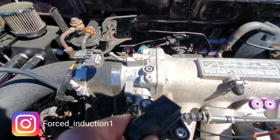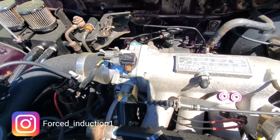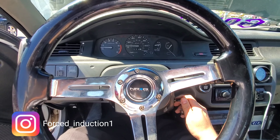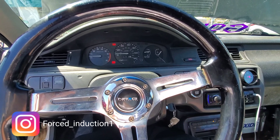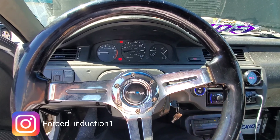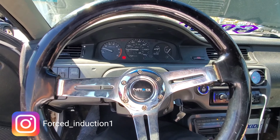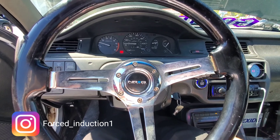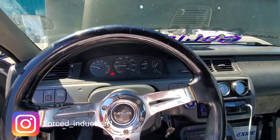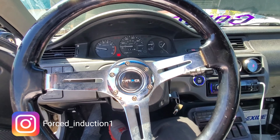We're going to go ahead and put this on. Our new MAP sensor is on — let's see if the car turns over and starts. The car is on. It's smoking a little bit, but the car is definitely on.